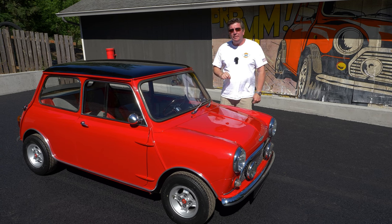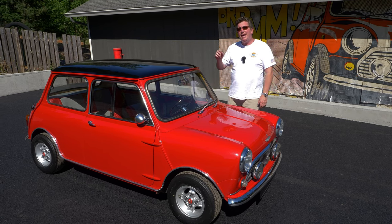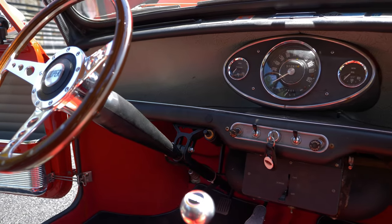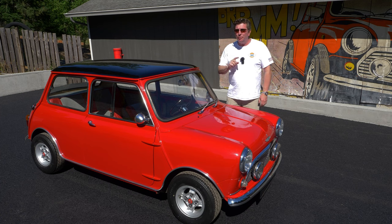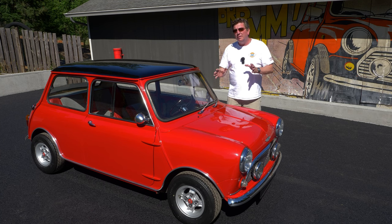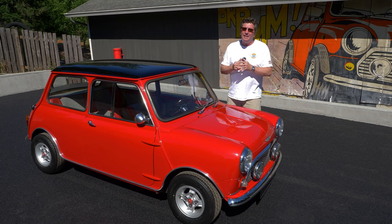So a Mark 1 Austin Mini Cooper S left-hand drive, 1275 with hydro. It even has the fresh air heater and the optional right-hand gas tank, which you had to order — it was factory fitted. Not all Cooper S's came with right-hand gas tanks. A lot of people believe that only the Cooper S had the right-hand tank, but it was an option, so that is not a telltale sign of a real S or not.